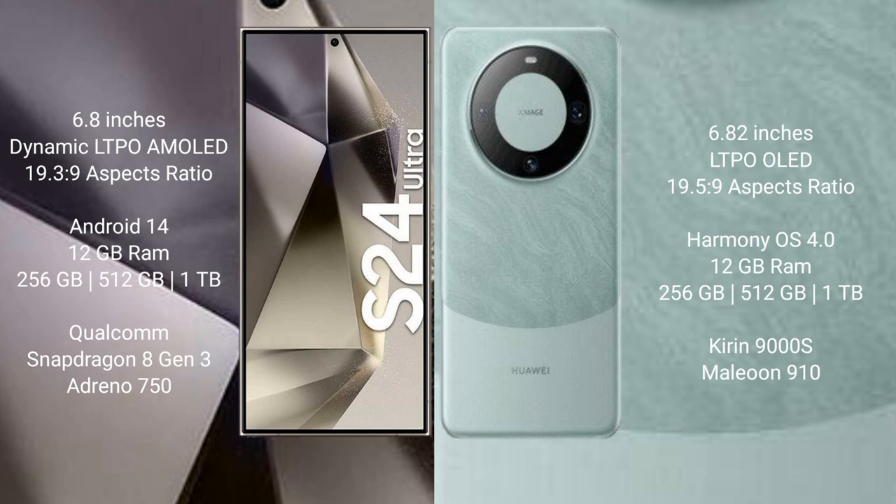The Samsung Galaxy S24 Ultra runs on the Android 14 operating system, while the Huawei Mate 60 Pro runs on the HarmonyOS operating system.